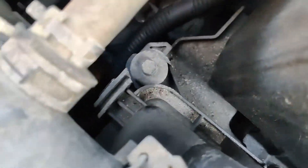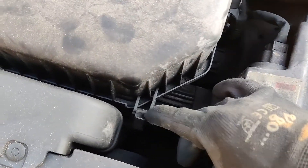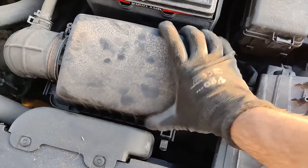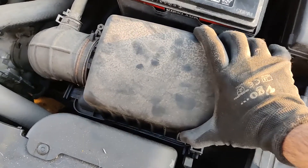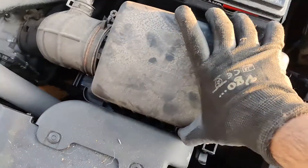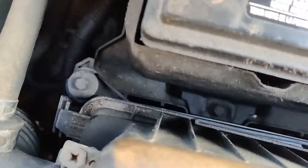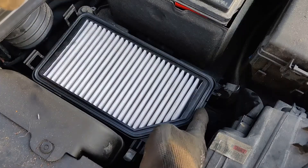One tab in the front, one in the back. So let's undo the clips — one clip over there, the second one over there. Now lift up the cover at a bit of an angle and slide it out of the slots. One tab is out of the slot and the second one is out as well. Now we can lift up the cover and get the filter out.